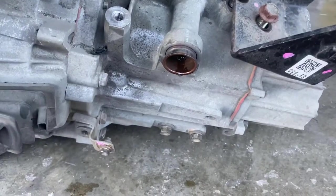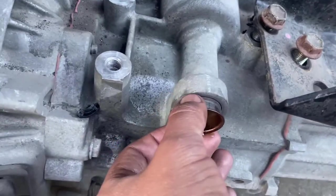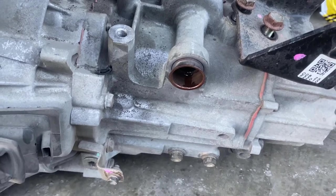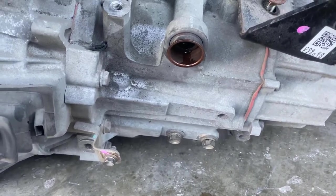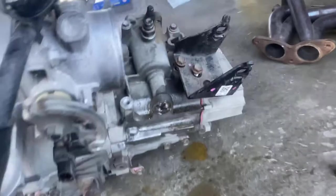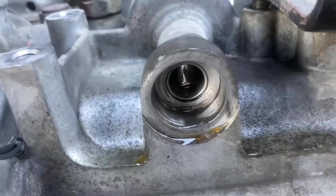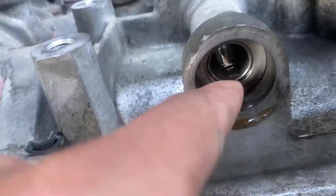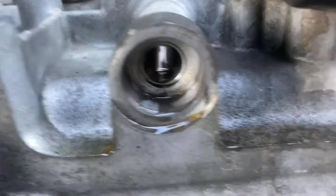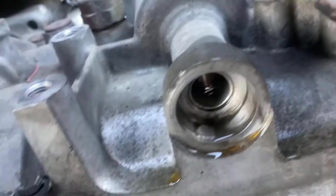The last thing I gotta do on this side is take this little copper piece out, and then we gotta push that little shaft in 10 millimeters. That has to come off, and then with your old shaft you gotta push this right here 10 millimeters in. Just use your old shaft — you're not gonna use it anymore.